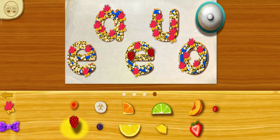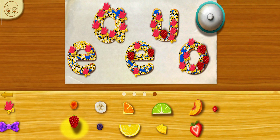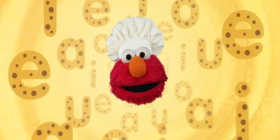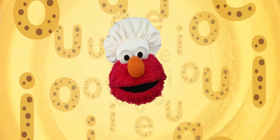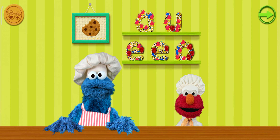Do you want to add some more? Okay, Chef, now here's the best part. Elmo can't wait to share our cookie dough! Hooray! Check out our cookie display!